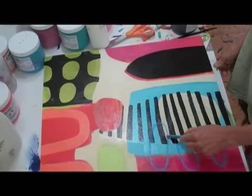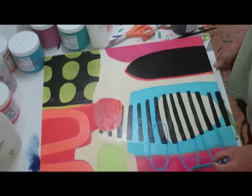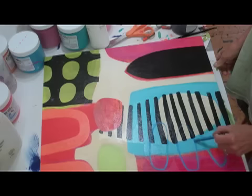Now I'm sort of toying with the idea of bringing these kind of blue ovals over the black.